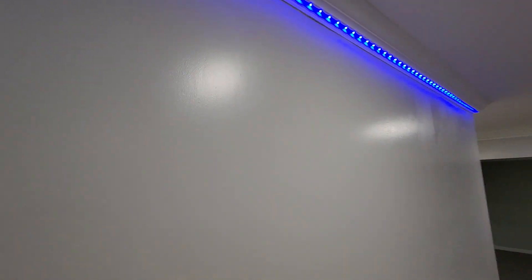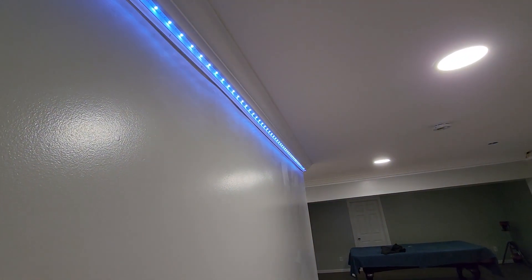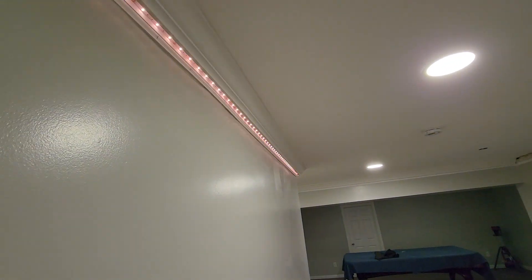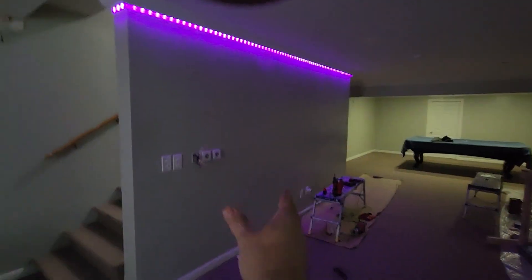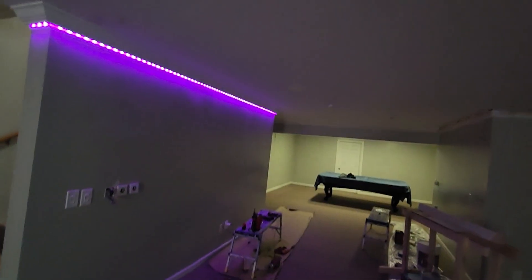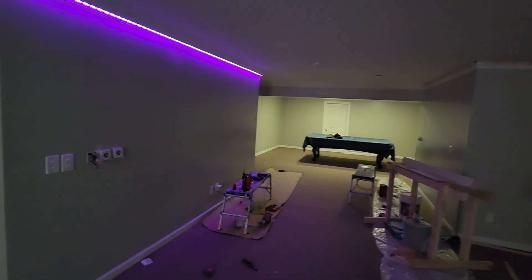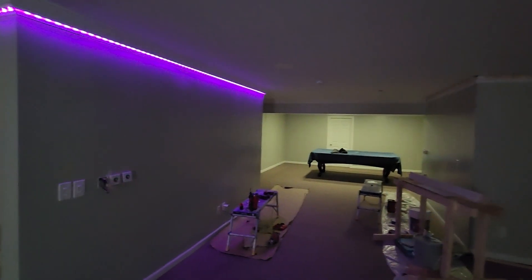Yeah, and these are dimmable as well — the customer wanted these dimmable. If you just want one colour, you can have just one colour. The TV was originally on this wall and now the TV and Dolby 5.1 system's going in over there. So I've got to cut some holes in my brand new ceiling to move some wire, but that's not a problem. Yeah, I can't wait to see this finished.